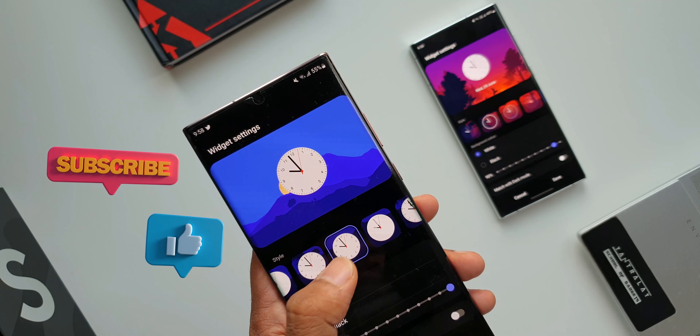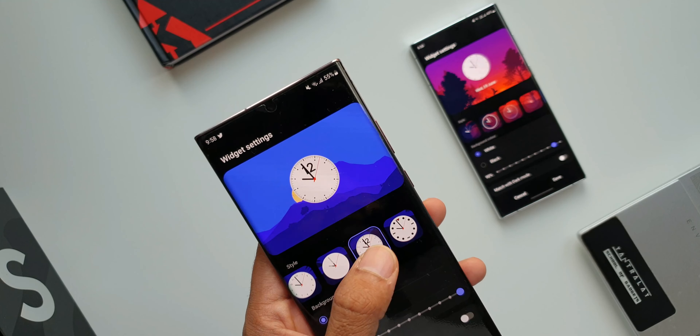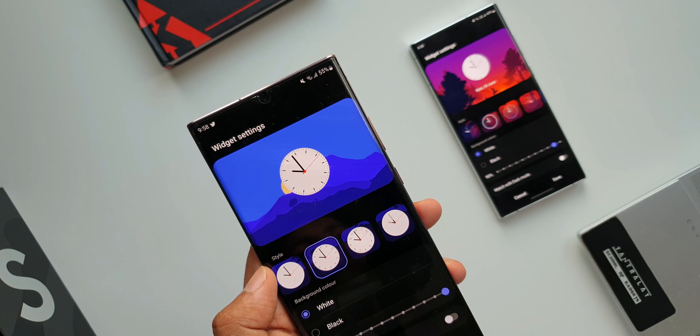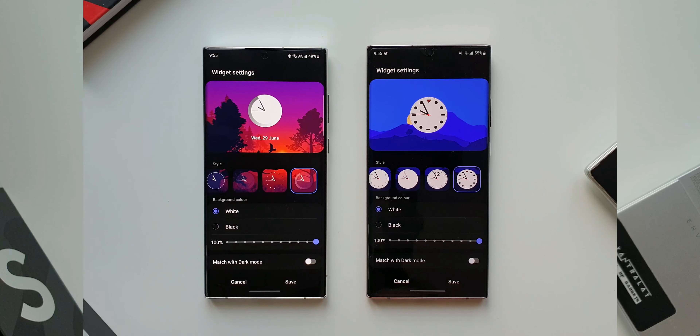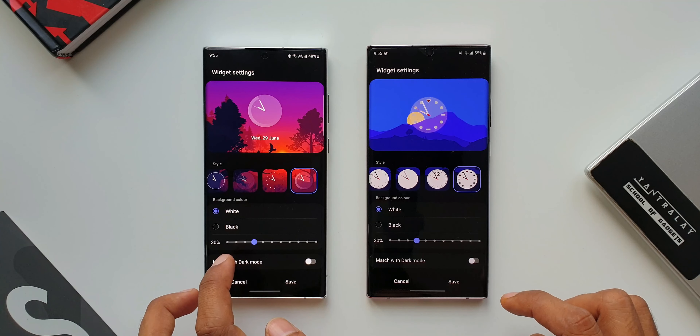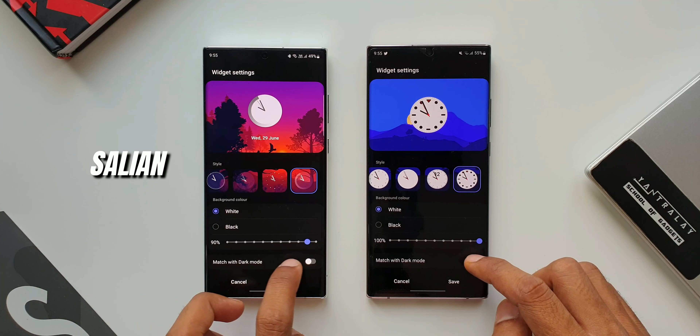Kudos to Samsung for offering such cool updates every now and then, making cosmetic changes and adding new features — this is what makes the smartphone experience better and exciting. That's all I wanted to share with you guys in this video. If you haven't subscribed to the channel yet, go ahead and subscribe to watch cool content like this. There are loads of tips and tricks videos on the channel, so check them out and if you like this video be sure to smash that like button. My name is Salian signing off — you guys take care and stay safe.